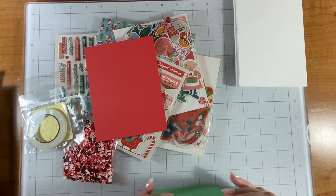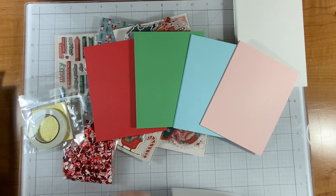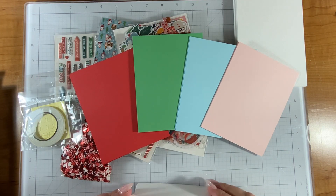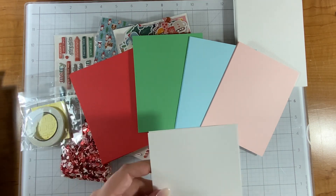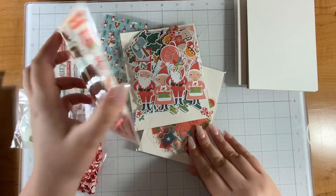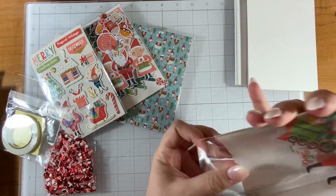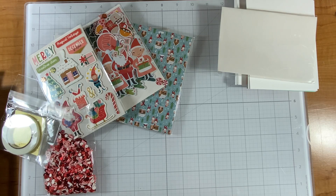We have the red and the green, and the light blue, light pink, and white — that will be fun to use maybe for some die cutting. I know the card kits don't come with die cuts anymore but I do like the Spellbinders paper, it's just a little thicker than my typical white cardstock. I really want to look at these acetate shapes because they're piquing my curiosity. I've had acetate shapes from other companies before but not from Spellbinders.